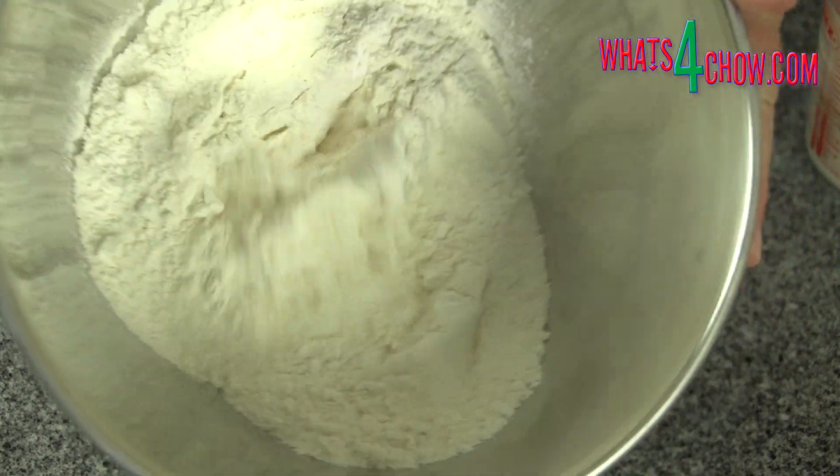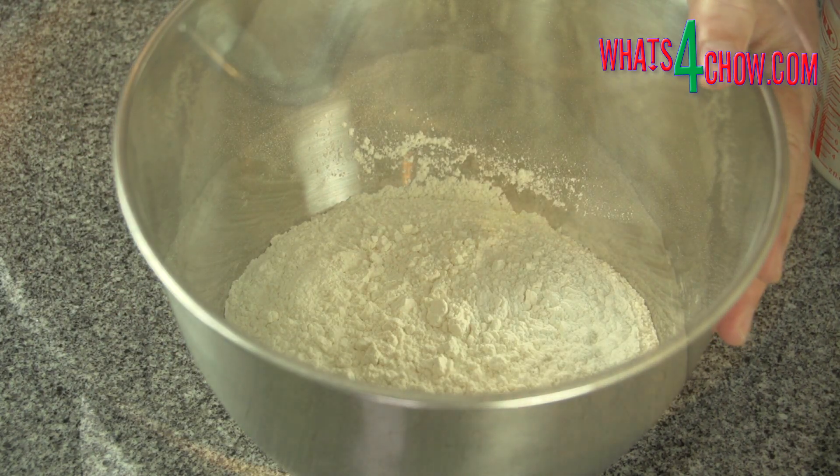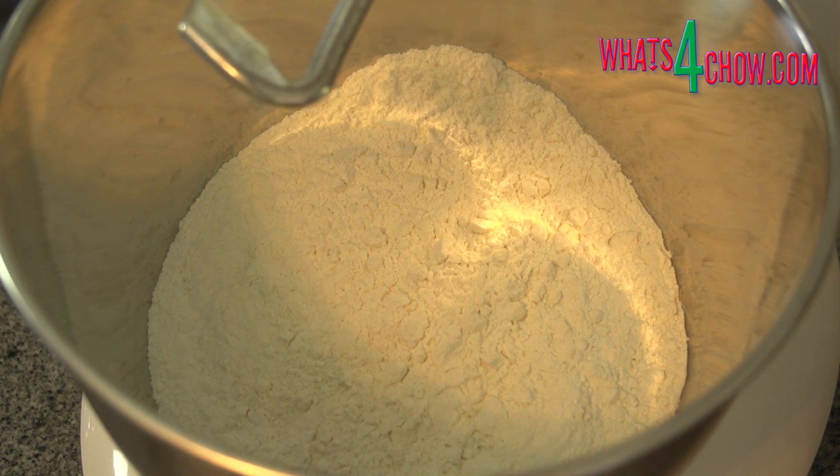In your stand mixer bowl add the flour and salt. Try to use double zero flour or all-purpose flour — you will get a much better texture from these.